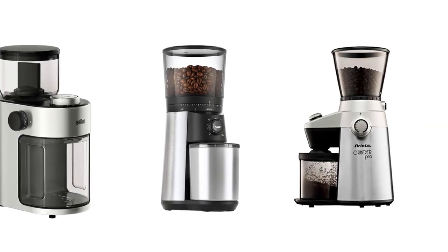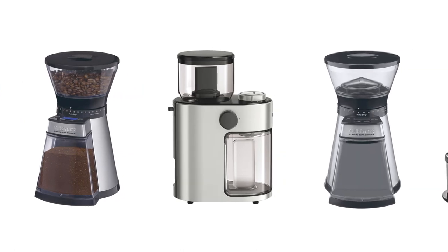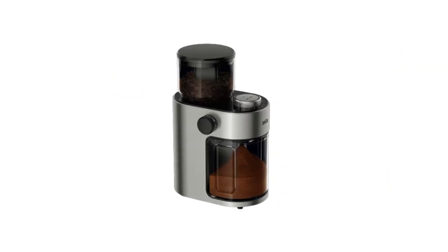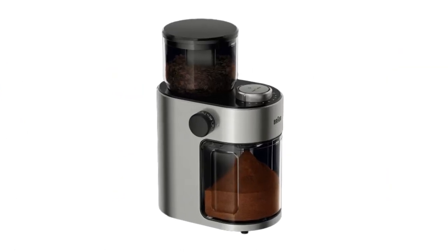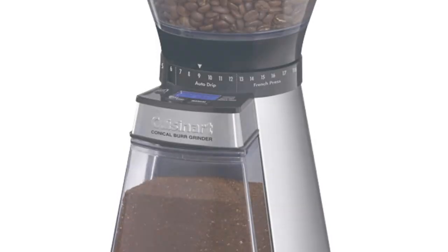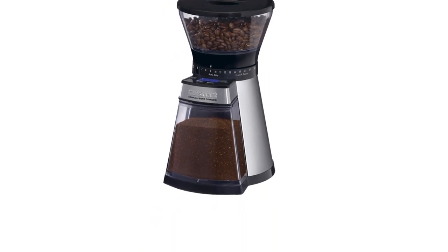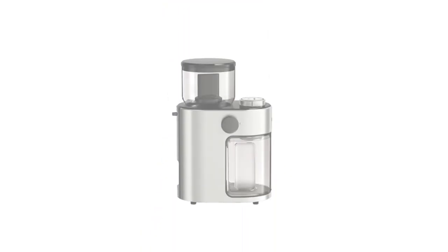Today I decided to review the top 5 best burr grinders — the best budget burr grinders on Amazon. I made this list based on my personal opinion, trying to list them based on price, quality, durability, and more. So let's get started. At number 1: